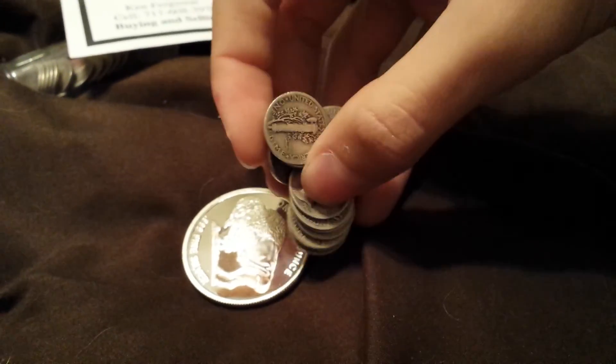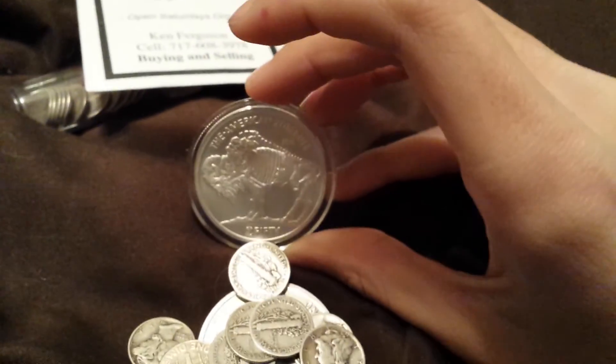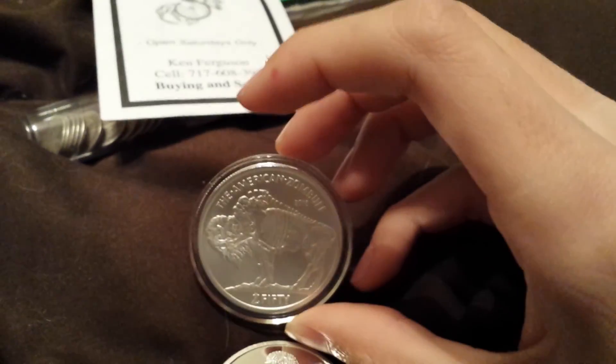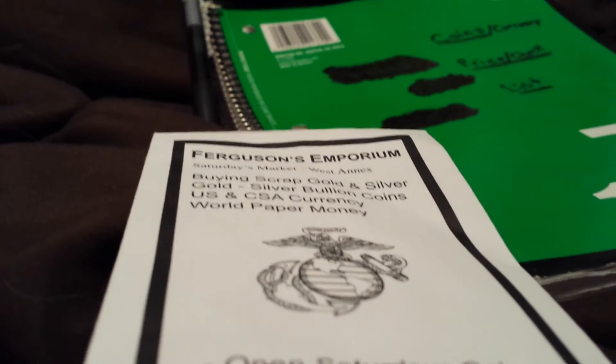So I got that, some dimes, and the buffalo. Thanks so much for watching. Caleb out.